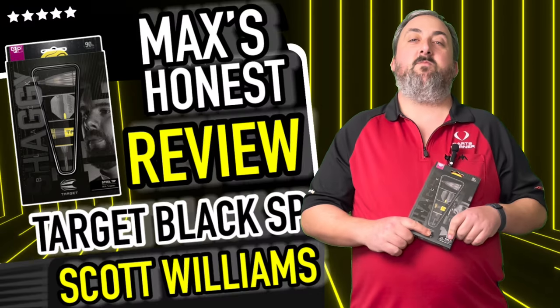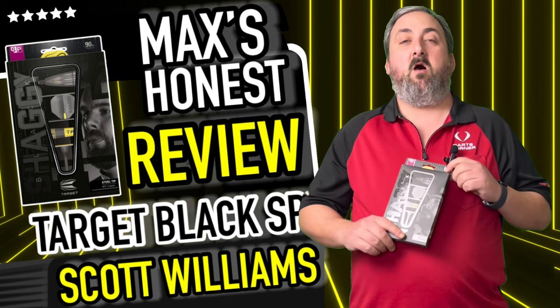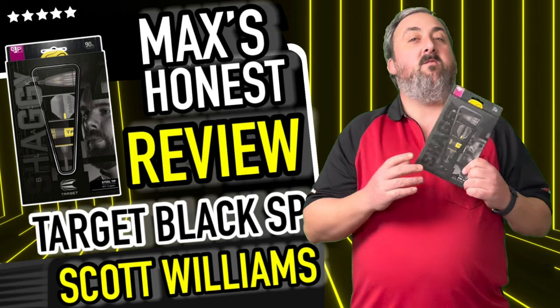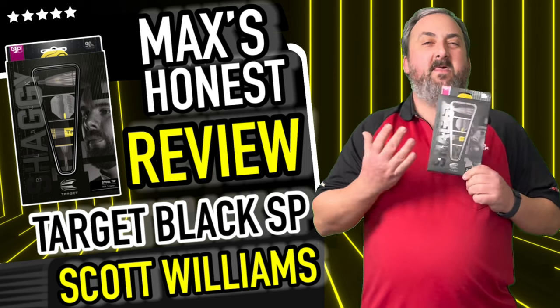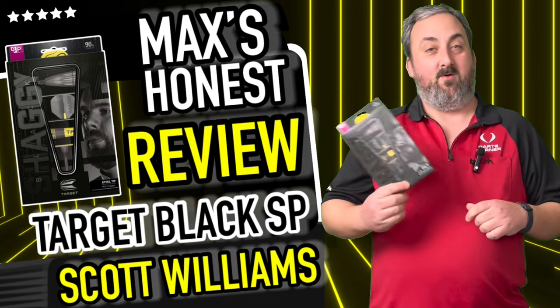Hi guys, it's Max here with dartsreviews.tv in association with dartsplanet.tv. We've got some Target Scott Williams Black Edition darts. He's come out with his other ones and these are the black edition — I think they look a bit better in black personally. We'll head on over to the board for a closer look.